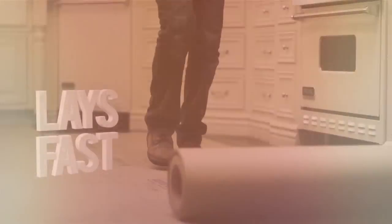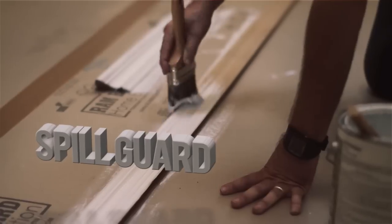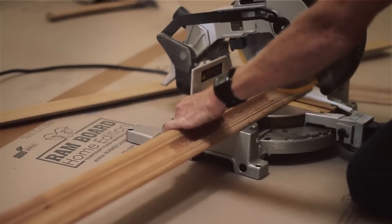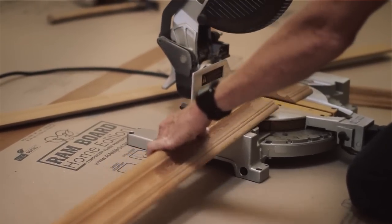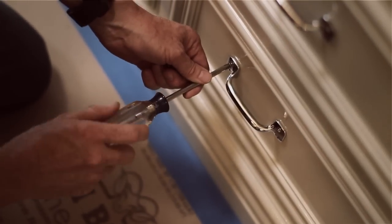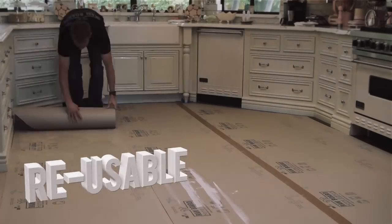Home Edition lays out fast and is reusable, heavy duty, and has Rambord's exclusive spill guard feature offering added protection against water, paint, mud, and more. Our proven flex fiber technology is strong enough to stand up to whatever the weekend warrior can dish out.